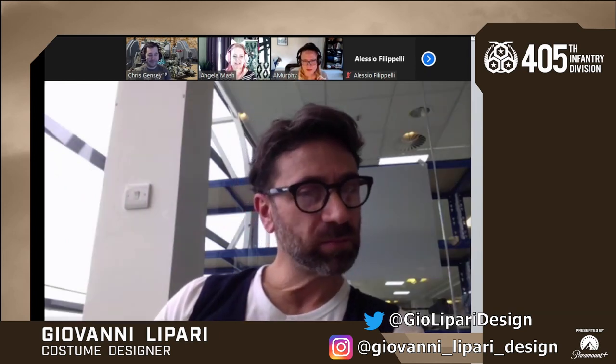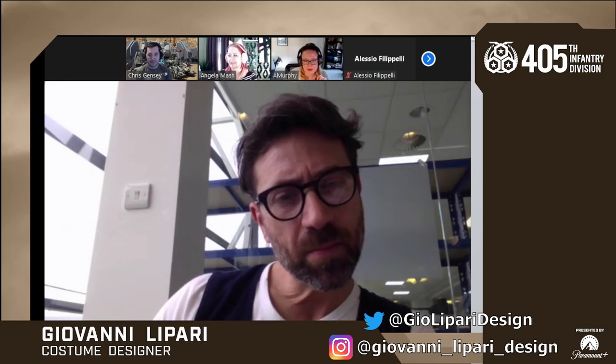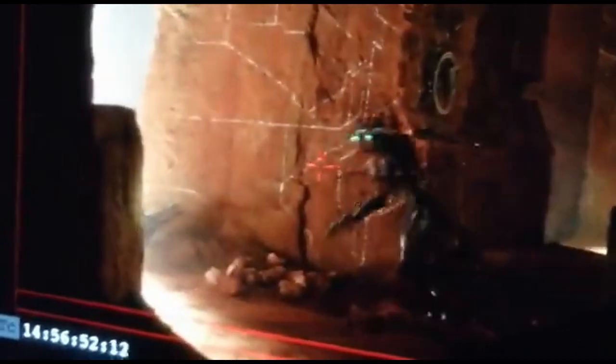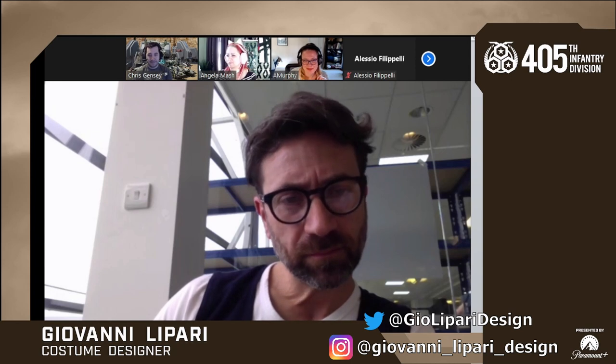Another question about damage: a member had seen a video where Kai is tripping and falling pretty hard in her armor — onto the earth, face down. The question was whether there were major repairs needed after that incident.